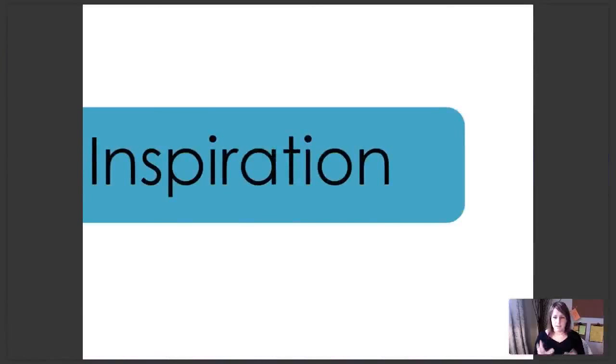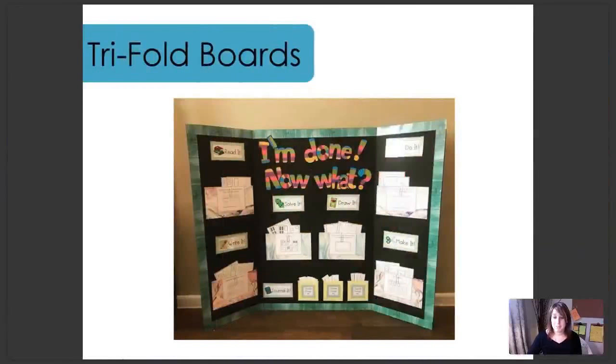I have a bunch of different pictures to show you, to inspire you when you're thinking of how this can best fit your classroom. Since the summertime, we've had an early finisher board Facebook group going, and that's where most of these pictures are coming from. Teachers are creating their boards, using all these creative ideas and posting them inside the group, so I'd love to share a few with you.